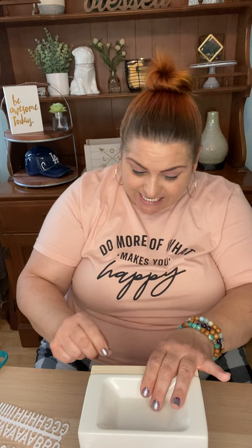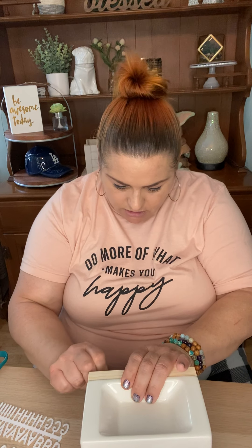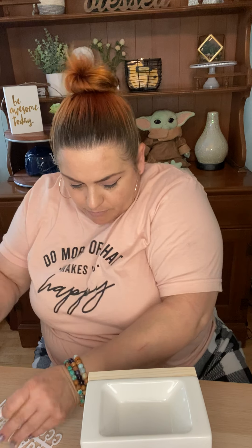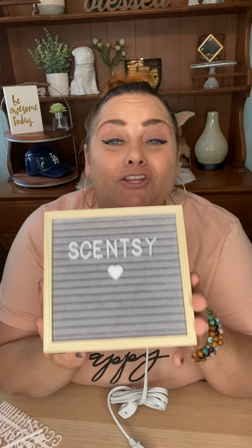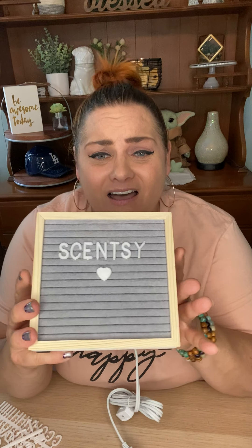Cute. Love it. I think I'm going to put a heart underneath. There — boom sauce! You guys ready? It's super cute. See, it looks plain until you start putting your message on there, and then you're like, oh yes!